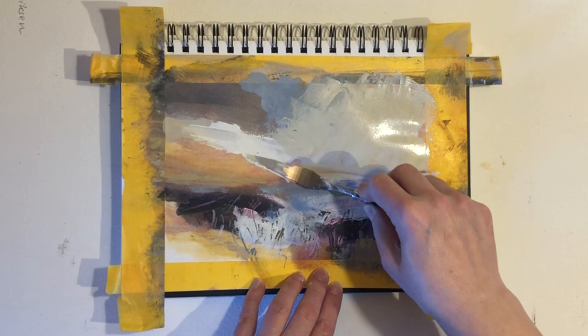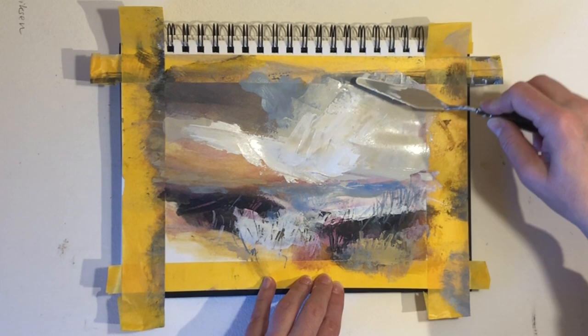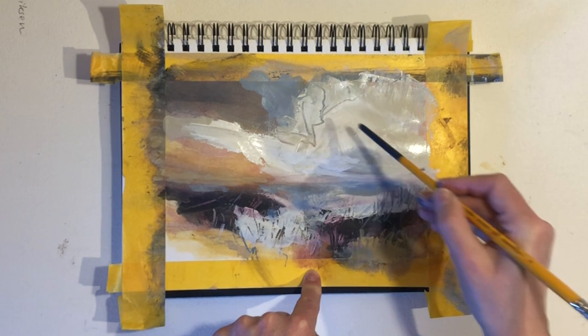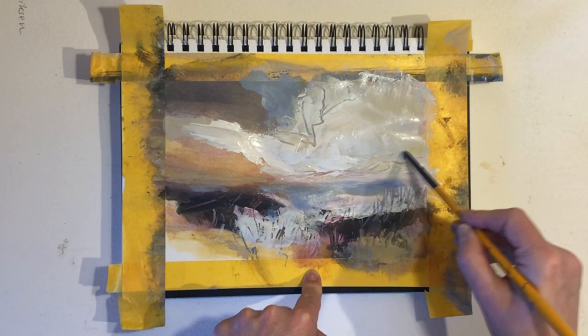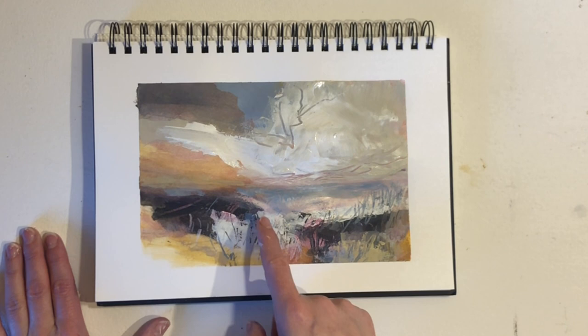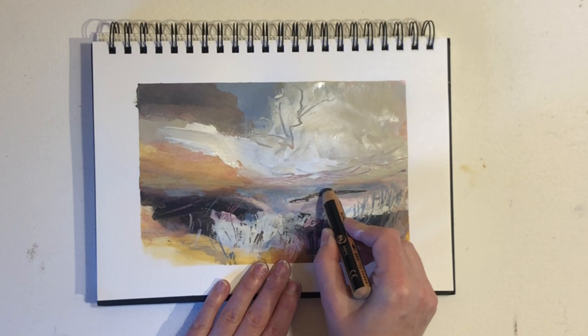Layering is also an excellent method to give new life to one of your old paintings that you are not that fond of anymore, or another painting you haven't been able to finish. I actually did a video on that process called 'Upgrade Your Paintings' and I'll put a link at the top of the video. Here I'm adding some marks with the opposite end of my brush. Now let's take off the masking tape and have a good look. I quite like the color scheme, but I think the painting could use a bit more depth, so I'll add some contrast at the horizon line.